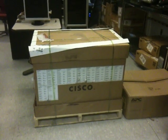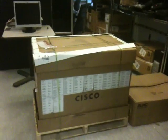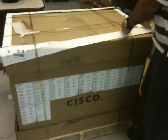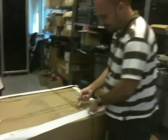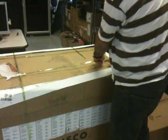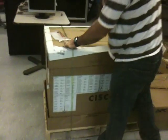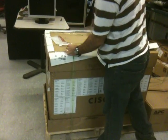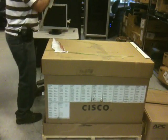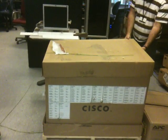This is the Cisco UCS 5108 chassis unboxing. I'm going to cut the green plastic Cisco Systems label straps. I feel this thing wants to bust out of here. Cut these things off. Here we go.